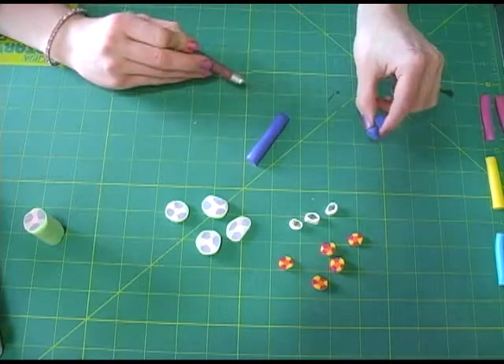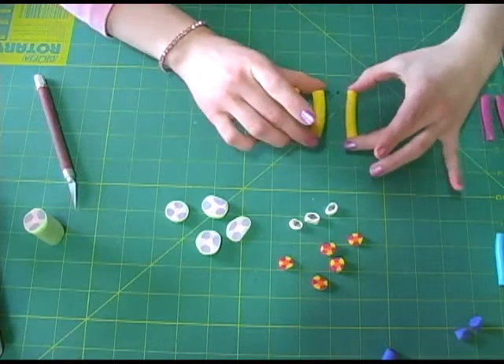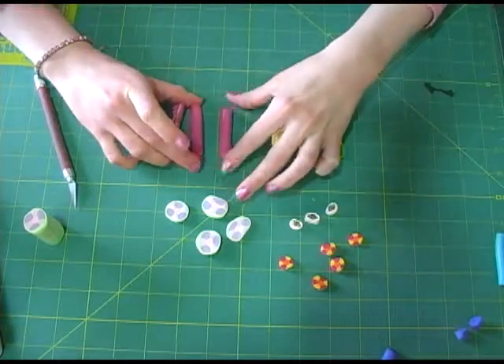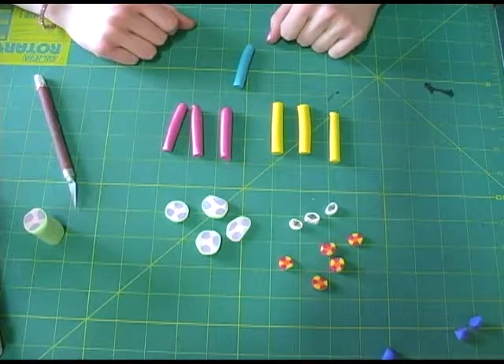My cane will have seven clay cylinders: three yellow cylinders and three pink cylinders — these are the petals — and one blue cylinder for the center.